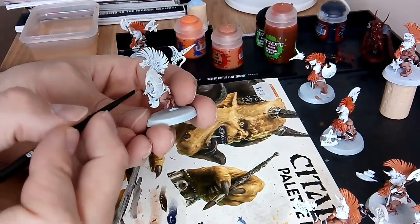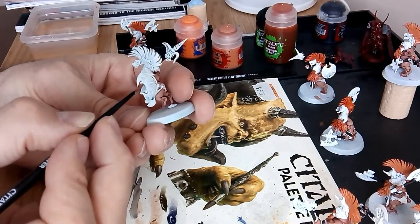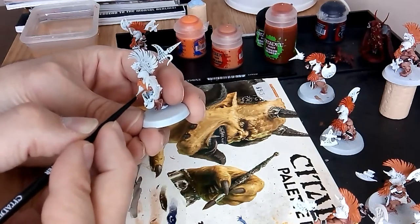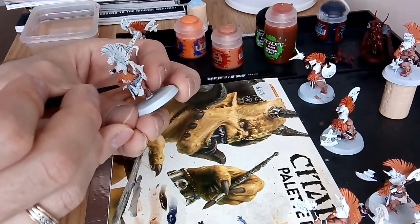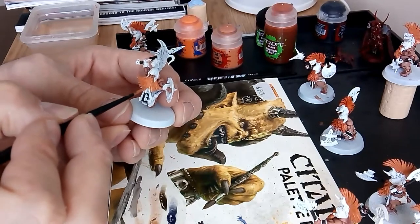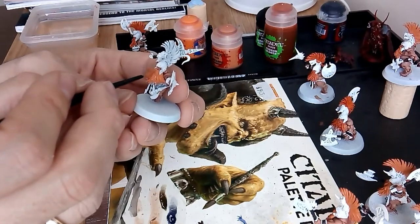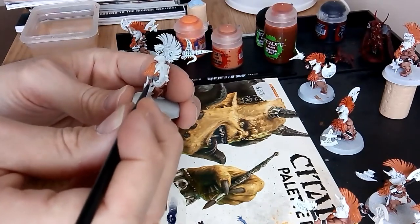Just turn your model to suit your painting style — some people paint upwards, some downwards. Take your time around where the skin is. I've already completed the skin and could go and highlight it with Kislev Flesh, but I'm going to leave it as is — it's a simpler look and it's just the way I like my dwarves. I don't think dwarves should have light skin because they've been in the mountains digging for gold and gemstones for all these years.